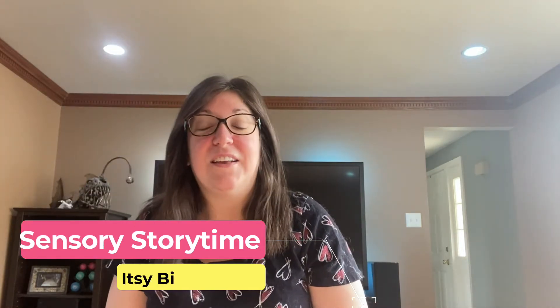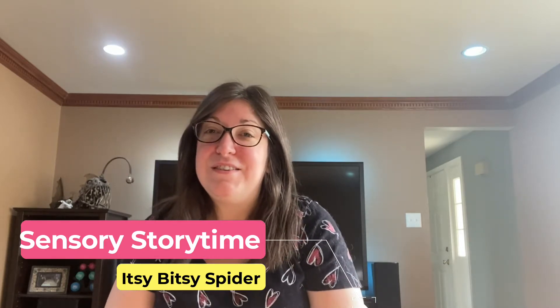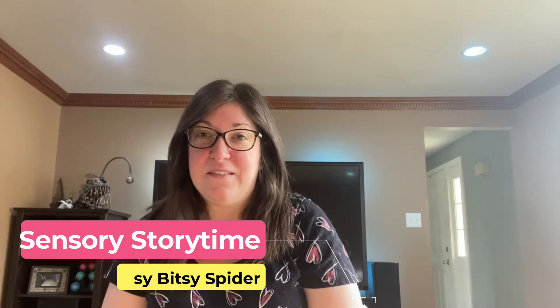Hi, everybody! It's Miss Carrie from Bridgeville and South Fayette Township Libraries. And we're going to do the itsy-bitsy spider finger play that we usually do.